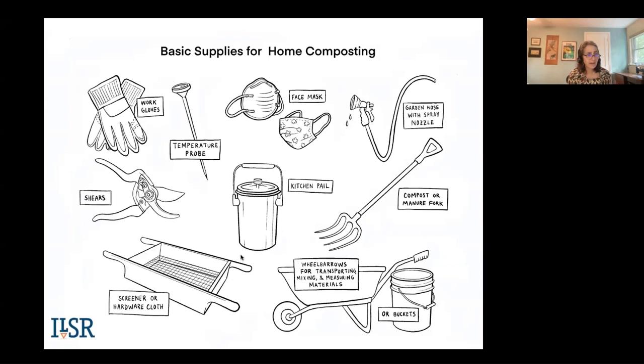Let's get into what supplies you might need. You don't necessarily need a temperature probe, but it can be useful. Think about how you're going to collect your kitchen scraps — you need some kind of pail. How are you moving materials, your carbon, your finished compost? Maybe you need a wheelbarrow. If you're using a stationary or multi-bin system, you'll want a compost or manure fork. A screener or hardware cloth — quarter inch metal mesh — is recommended. You may need shears to cut yard trimmings. Gloves are a good idea. A face mask can be useful during dry conditions — you don't want to be breathing in bioaerosols. And you need access to water, like a garden hose with a spray nozzle.